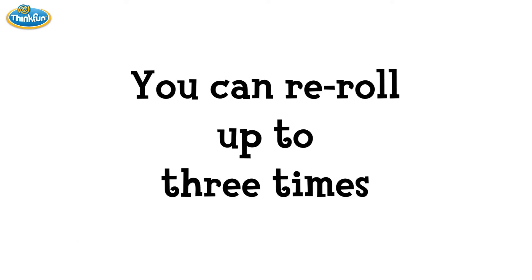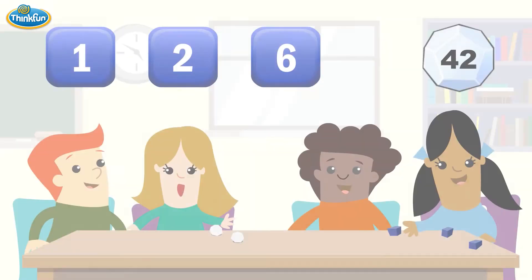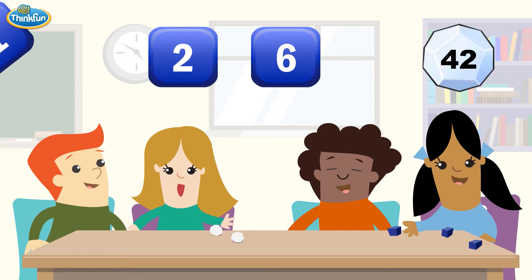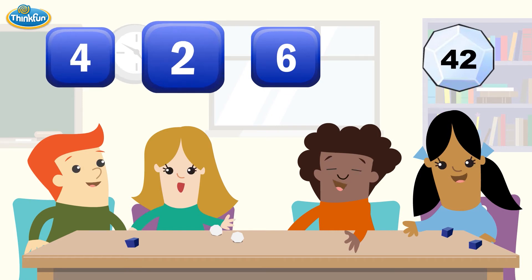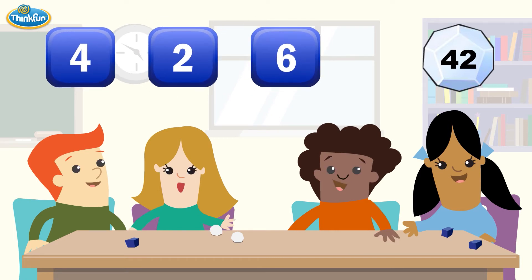You can re-roll up to three times. Let's re-roll the one. Now we have the numbers 4, 2, and 6. Let's try to hit 42 again.